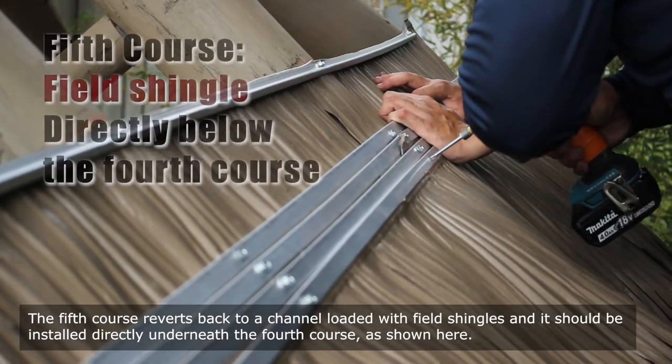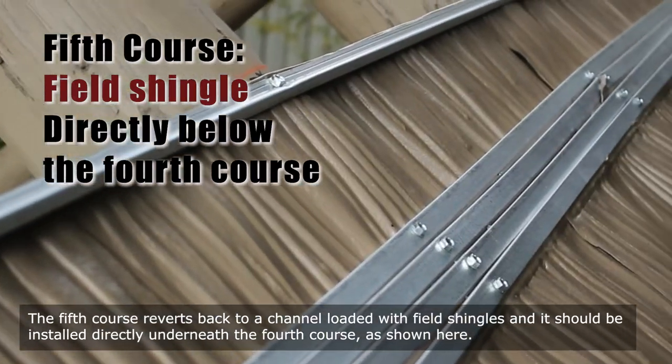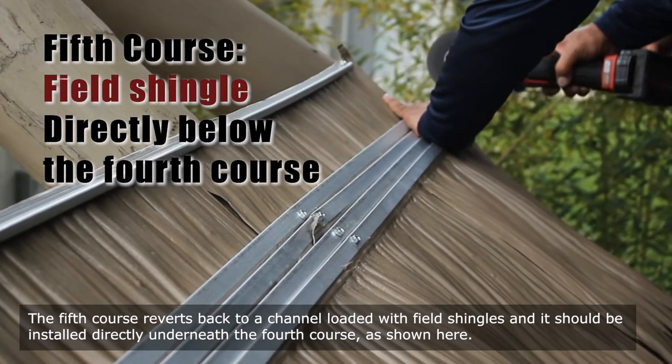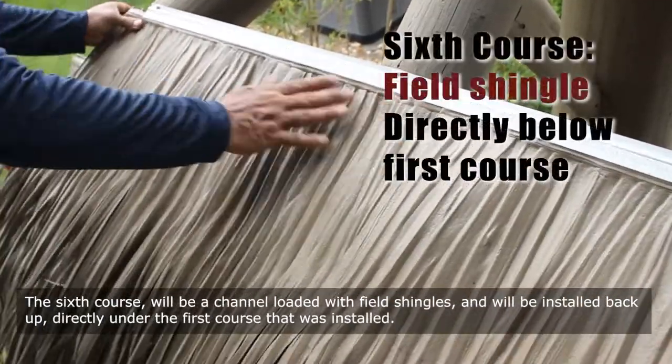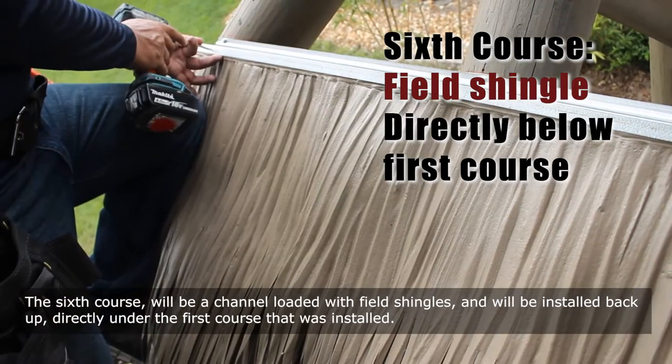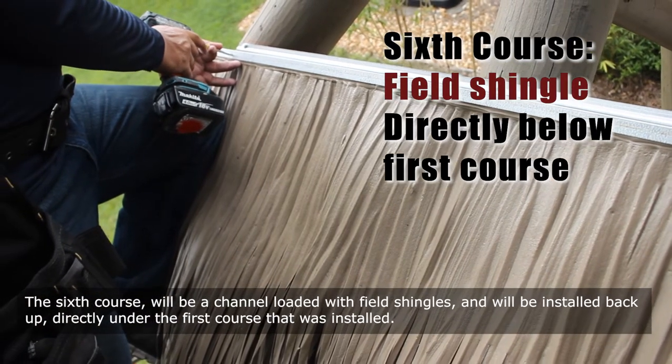The fifth course reverts back to a channel loaded with field shingles and it should be installed directly underneath the fourth course. The sixth course will be a channel loaded with field shingles and will be installed back up directly under the first course that was installed.